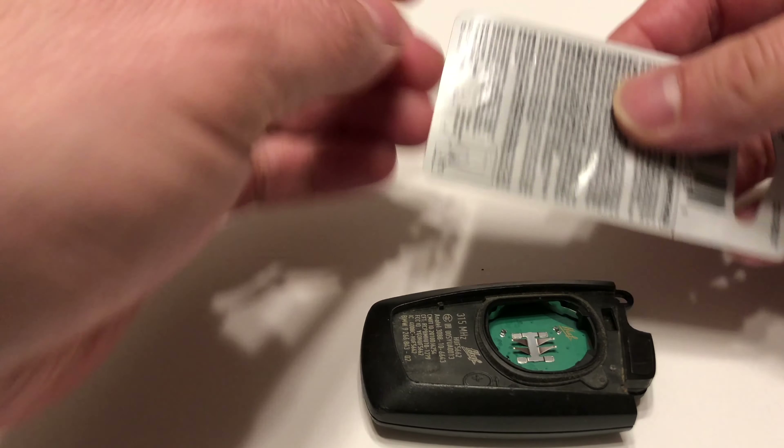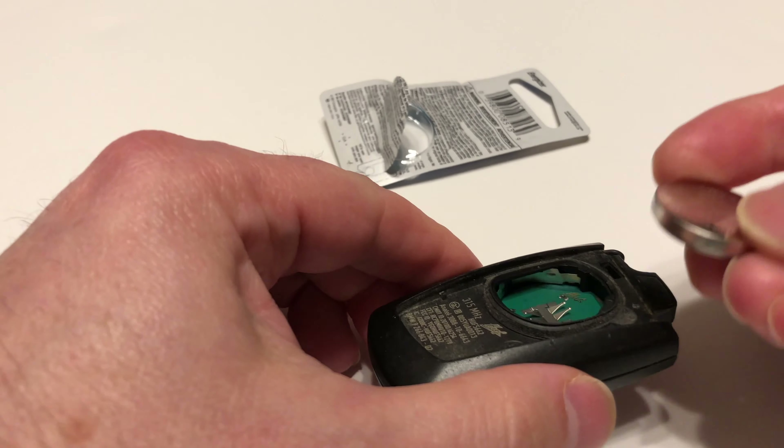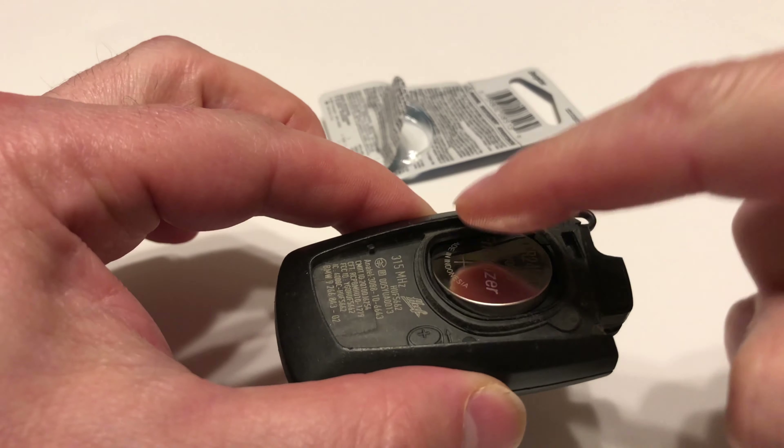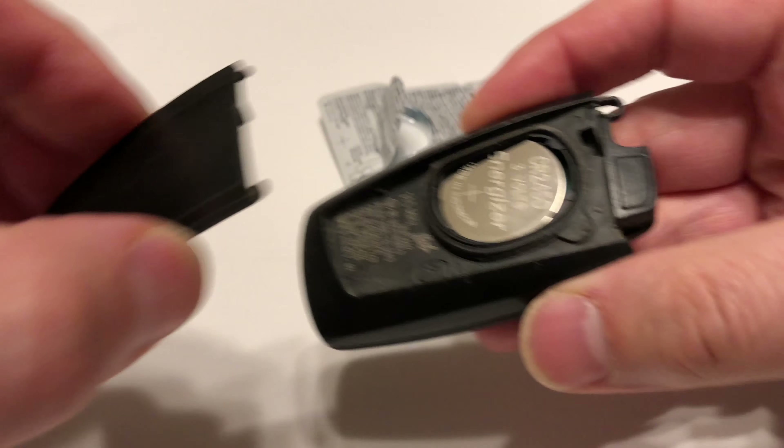There's nothing else you need to do but open the new battery and slide this end in. You can see the notch right there — press it and boom, that's it. Then get your cover.